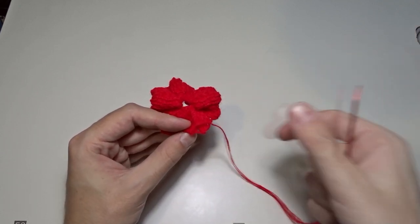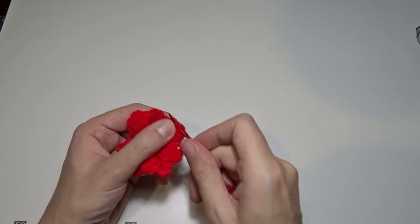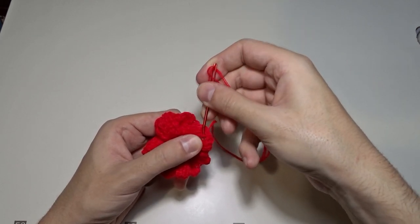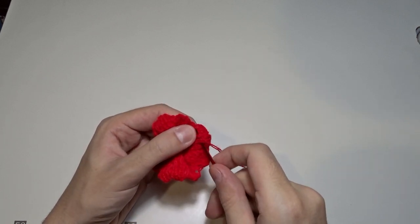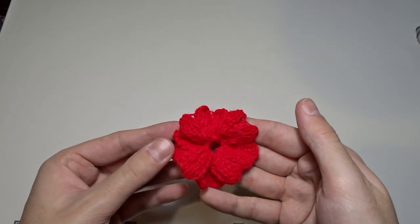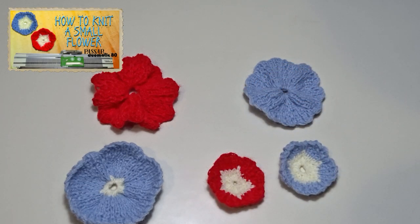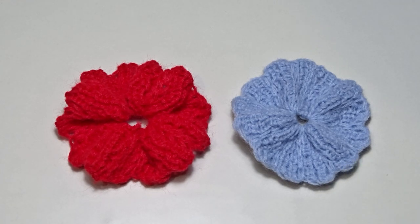Now I'm sewing the sides together. Finally, hide the yarn tail and the flower is ready. That's the final result. The diameter of the flower is 6 cm or 2.5 inches. If you set both locks to BX as shown in the video, your flower will look like the blue one.